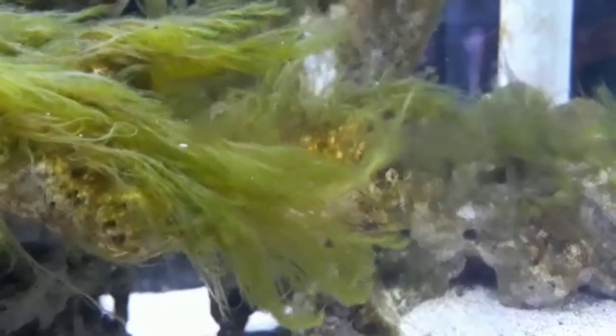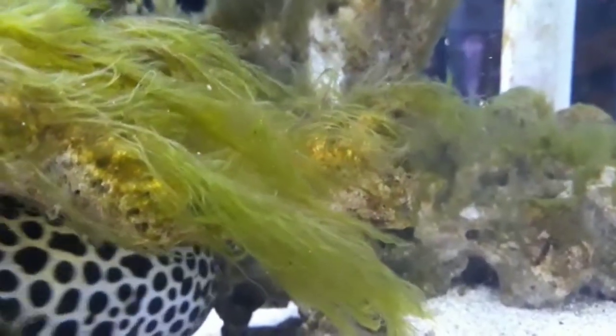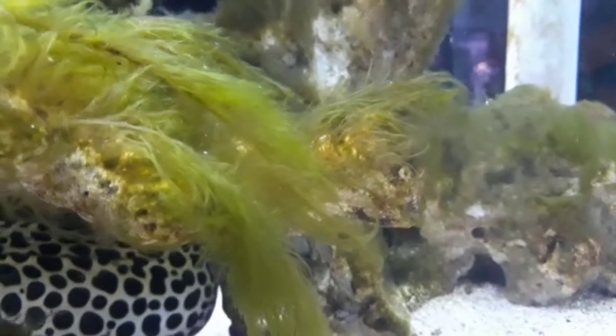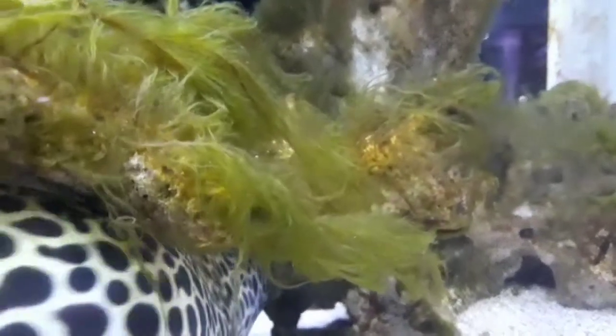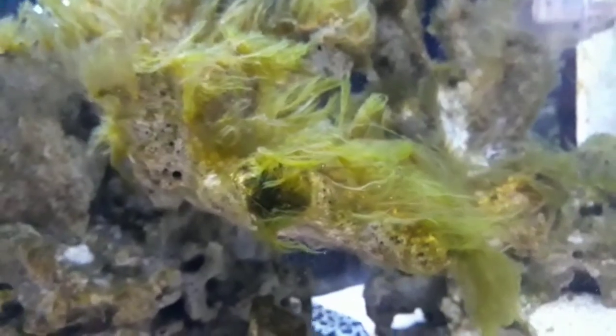The Tessalata moray eel is a brilliantly patterned species of eel with an awesome brown leopard spotted pattern overtop a yellow or white background running the length of their body. Their color patterns and popularity within the hobby have prompted livestock vendors to assign them a variety of common names including leopard eel, honeycomb moray eel, tessellated eel, giraffe eel, black spotted moray eel, and tessalata moray eel. They have a wide distribution across tropical reefs ranging from eastern Africa to the Indo-West Pacific.